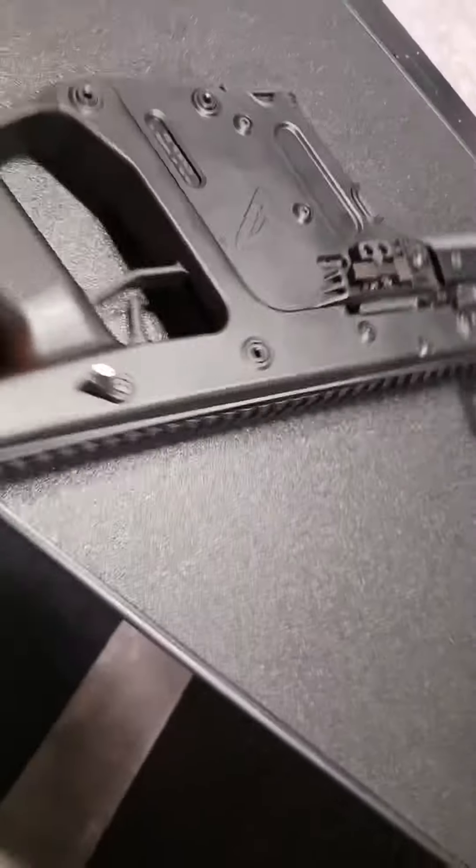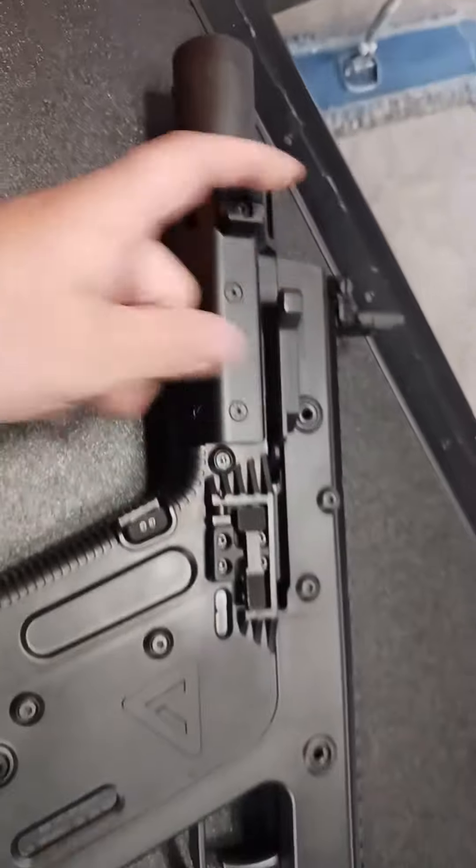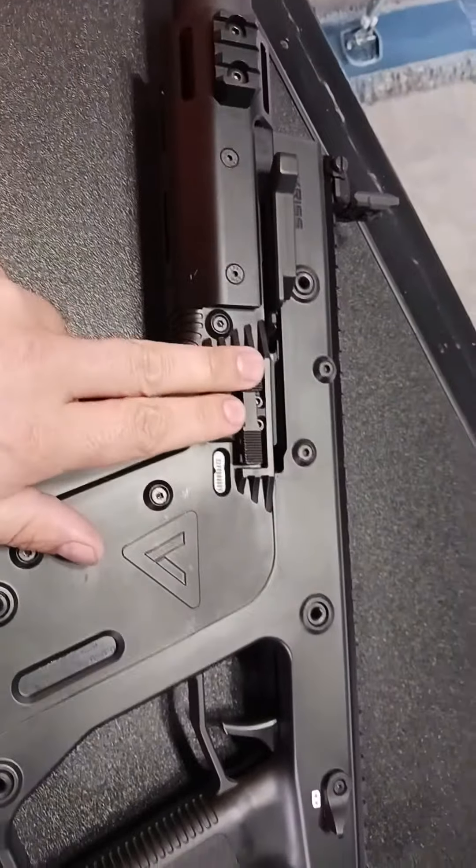We have a side charging handle to charge it, and this is our bolt release here.